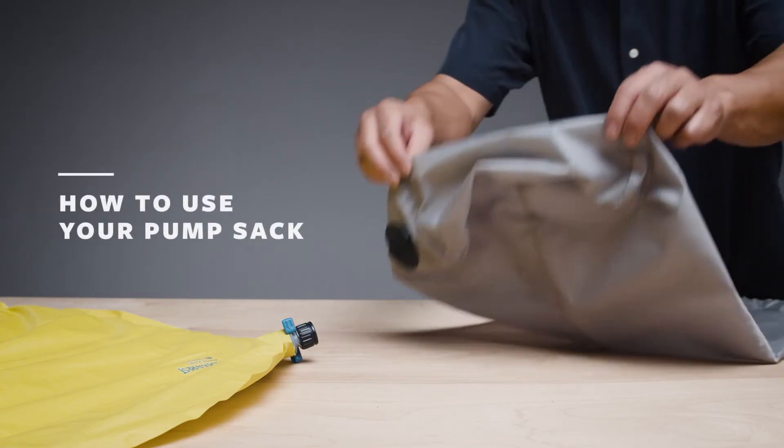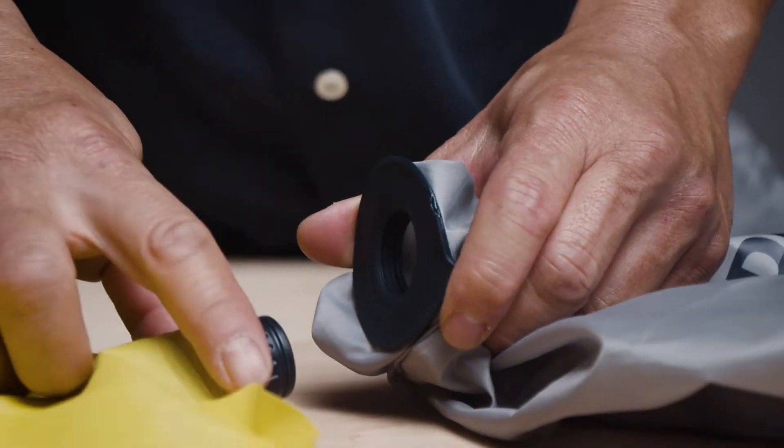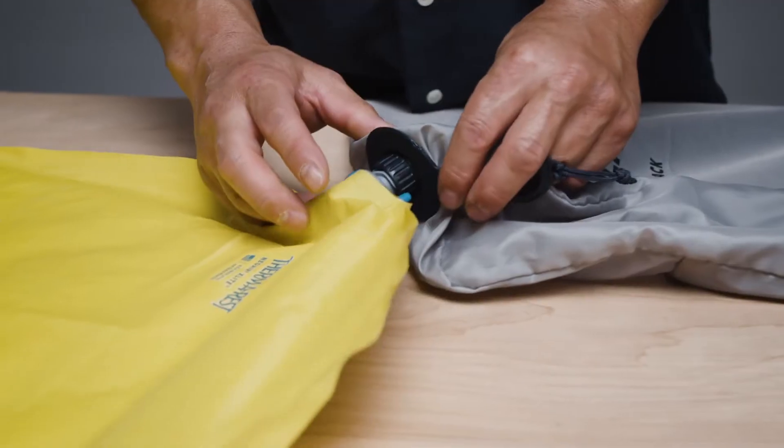To use a pump sack on your Therm-a-Rest pad, open the valve for inflation and securely connect the pump sack to the valve cap. The pump sack's port will make an audible snap once it is secured to the open valve.